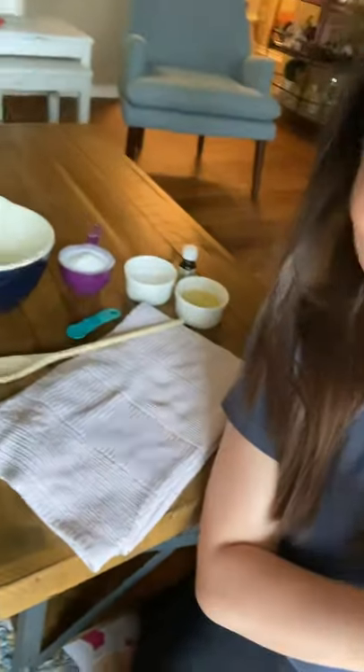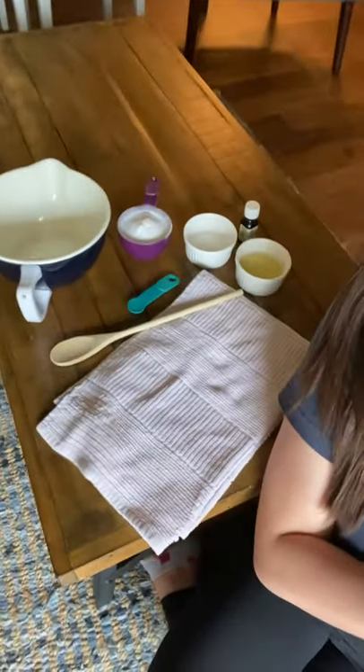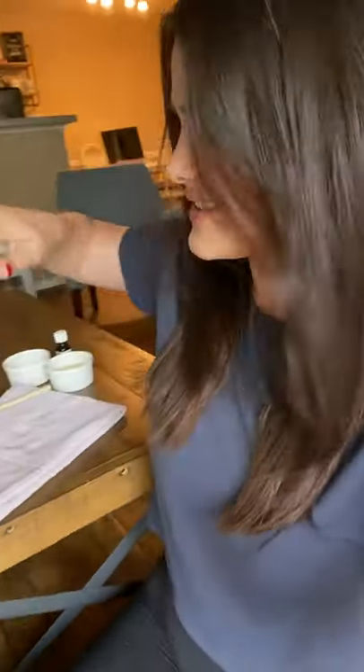You can see I have all these ingredients set out behind me, and I am at my coffee table — not my kitchen — because the lighting is better over here and I love my hardwood surface. So it's super easy.